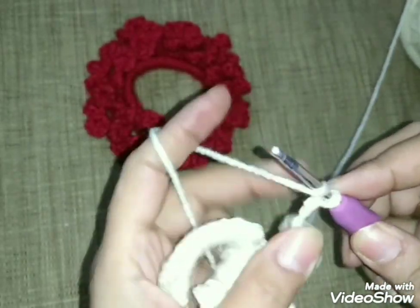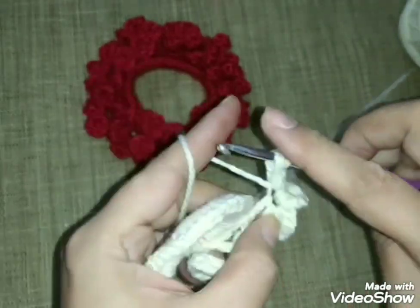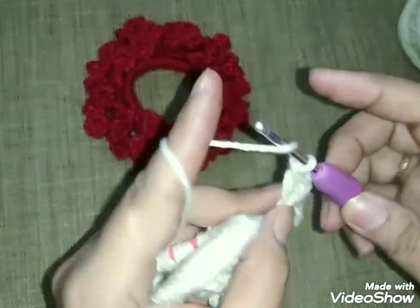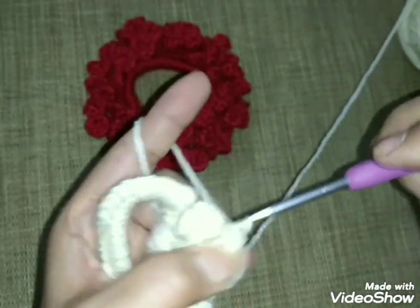أنا فعلاً عملت معكم وردتين. بنخلص الوردة: بناخد اتنين سلسلة من ورا ونعد واحد اتنين تلاتة، ندخل في التالتة ونزلقها، وبعد كده بطلع عليهم بستة سلسلة عشان أبدأ في تكوين الوردة اللي بعديها. سهلة جداً والله، ما ينفقاش أي حاجة، وبتتعمل بكل الغرز وكل الألوان وكل الخيوط.